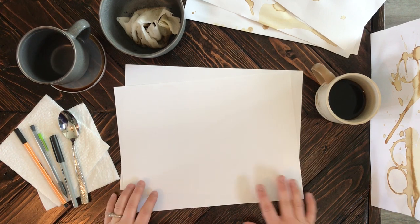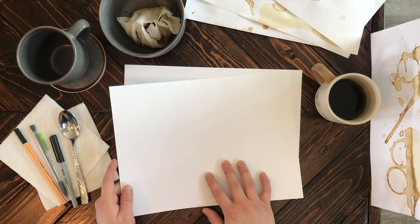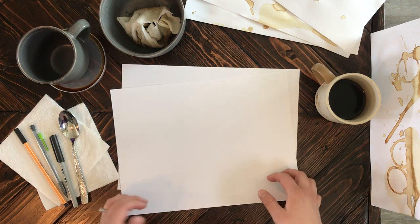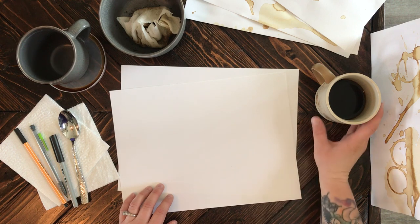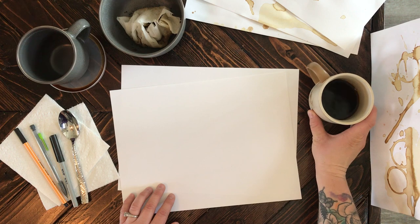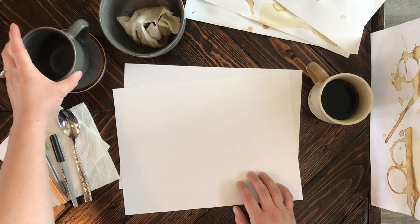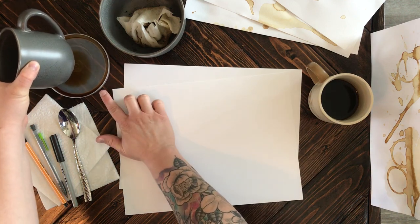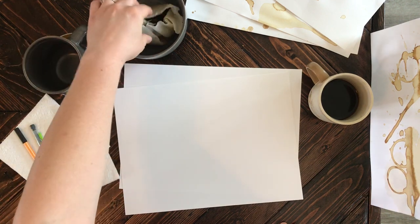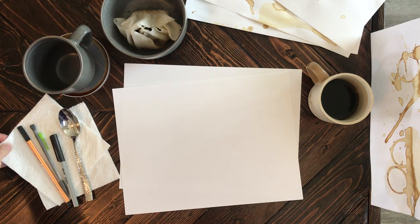Supplies you'll need are paper — specifically something a little heavier than your standard computer paper. This is a mixed media paper, but just something that's going to absorb the coffee a little bit better. Obviously, your brewed coffee. If you don't have coffee at home, you can always use tea, but coffee is ideal. Paper towels, a spoon, an extra cup to create your rings with a container below — I've already got my coffee in there. And then a bowl with some extra coffee grounds to add different effects to the paper.